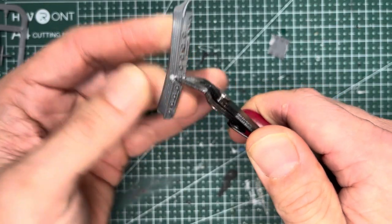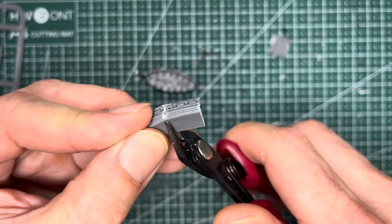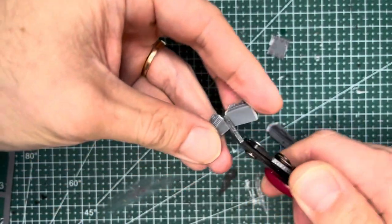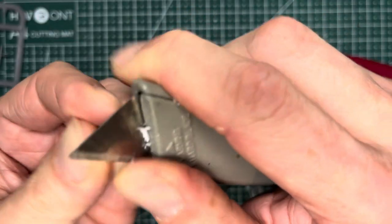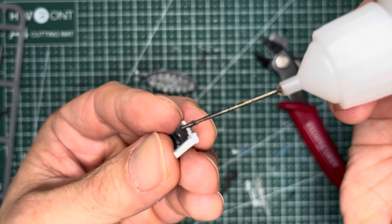For the hull on the opposite side, you're doing the exact same thing: dry fit, measure, cut, clean, and then once you're done with all that, you'll be combining these pieces together and bringing it all together into a full hull.